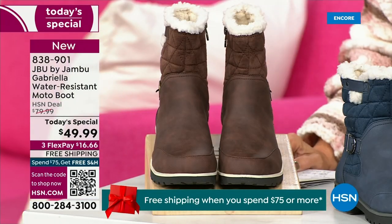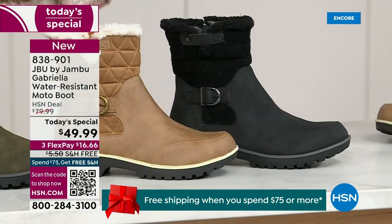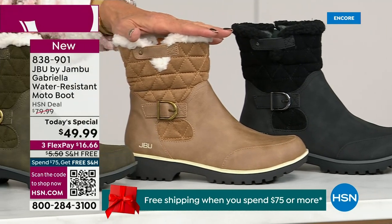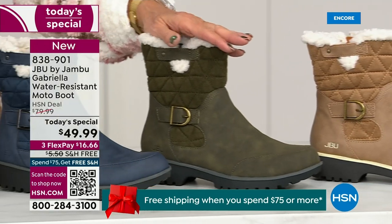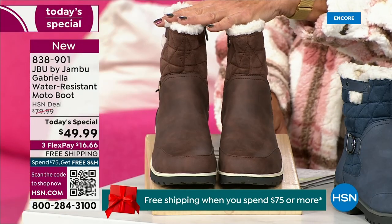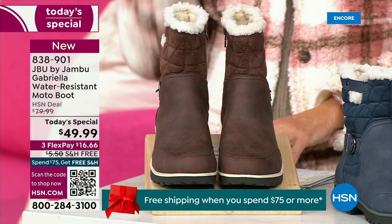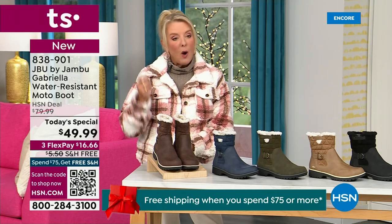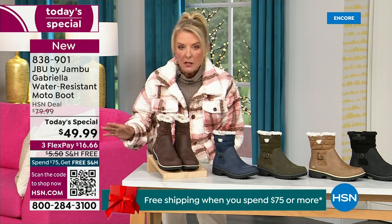Starting on this end, we have your classic black — always a perfect favorite. That's your beautiful black. Then we have the gorgeous taupe — how gorgeous is that pretty taupe? Then we have the beautiful olive, and of course the navy. Tonight I'm wearing this gorgeous brown that I absolutely love. We actually have two shaft sizes — if your calf is a little more athletic, you want to go for the wide leg opening. I'm wearing the medium leg opening, which is unheard of when it comes to boots.